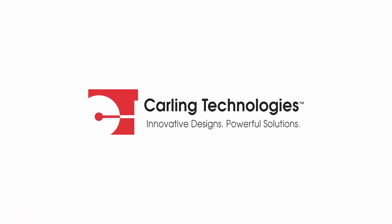For more details, please visit our website or contact our customer service department.